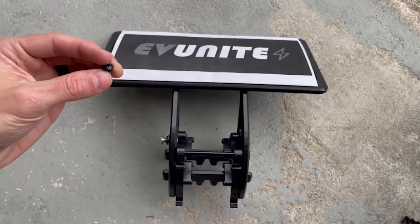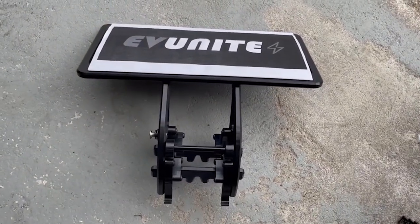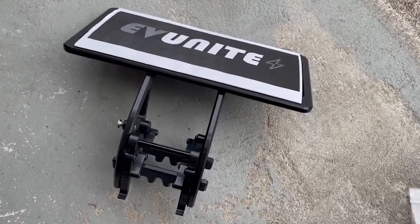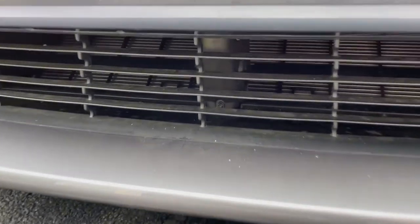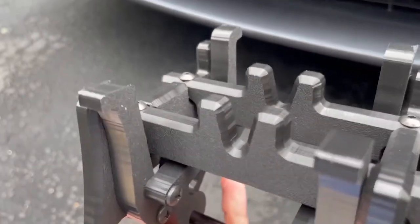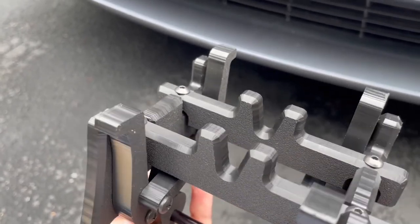The first step in the installation is to take the four screws that come with it and put one in each corner to mount your license plate to the holder. For demonstration purposes I'm just going to be using a dummy license plate. This license plate holder mounts to the vent on the front of your vehicle, and there's a piece that runs directly down the center of your vehicle that will align with the V-shaped alignment features on the mount itself so that the license plate holder is perfectly centered to your car.